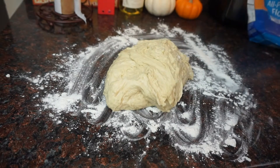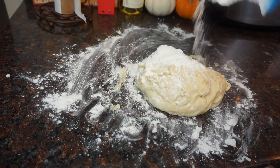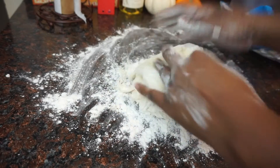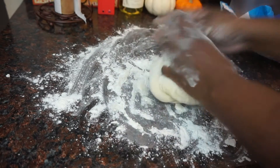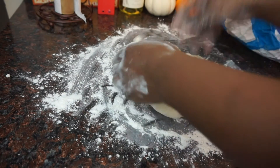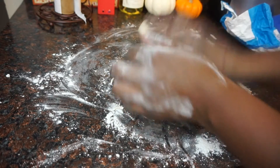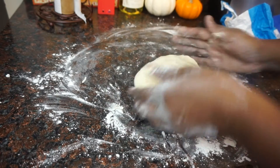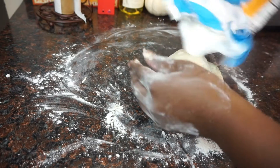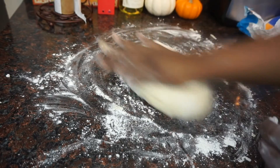Now take the dough onto your floured surface and knead the dough — not too hard, just lightly knead it for about two minutes. Don't be afraid to add a little bit of flour if you need to.